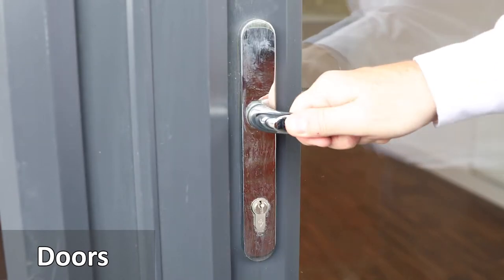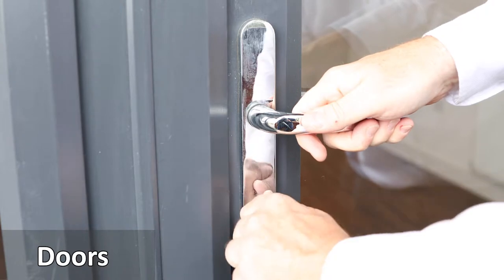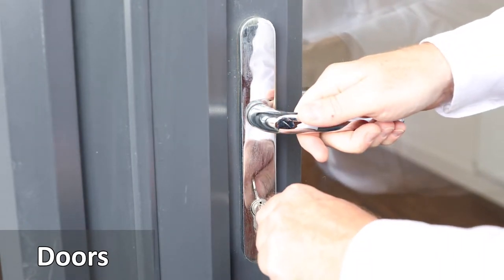The external or balcony doors are used just like the front door. To close, pull the door shut, lift the handle which engages the locking mechanism, insert the key and turn to the left. To unlock, insert the key and turn to the right and then press down the handle.